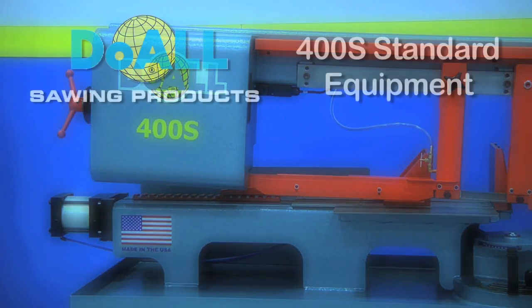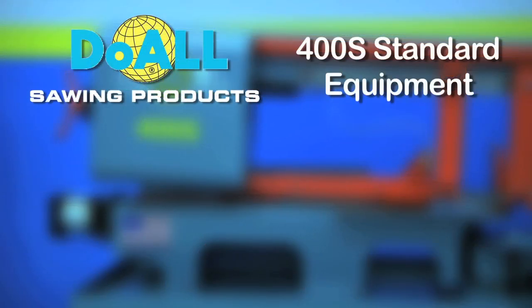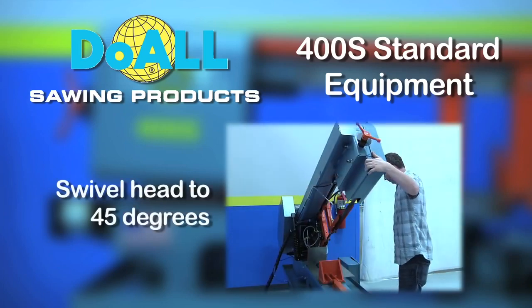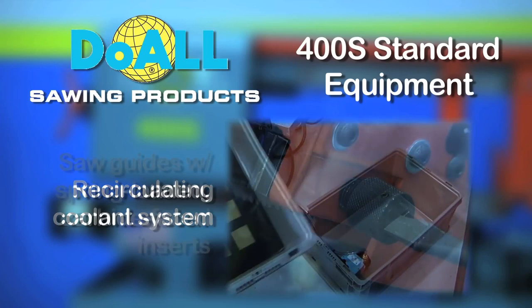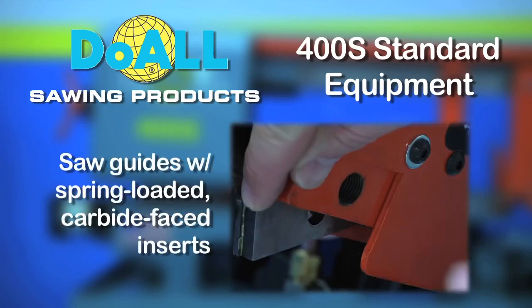Our extensive list of standard equipment includes the following: a head that swivels to 45 degrees, recirculating coolant system, and saw guides with spring-loaded carbide faced inserts.